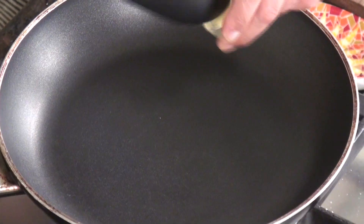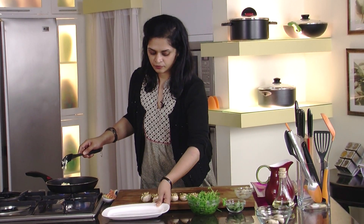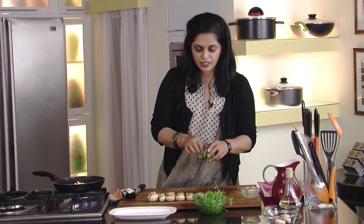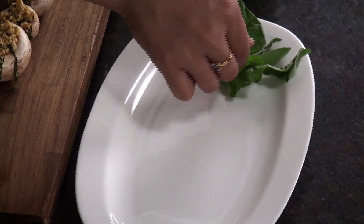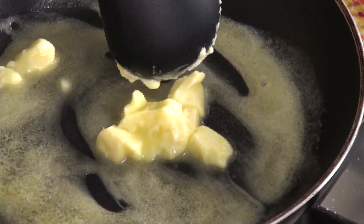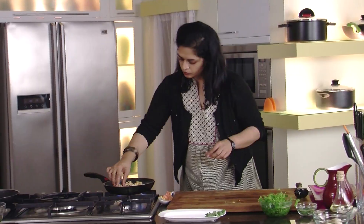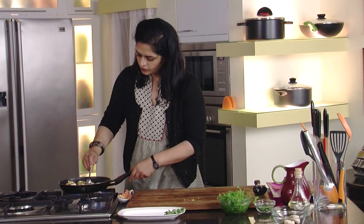I'll turn our pan on and put all of our melted butter in. I have a platter here waiting for me. I'll use some fresh basil to garnish our plate and then I'll put some fresh cilantro on top. So it seems like a lot of butter but it's not all going to be absorbed into the mushrooms — it'll give it a nice toasty flavor though. Now our butter is melted and I'll just add our mushrooms. I'll grab a spoon so I can baste the mushrooms. It smells so good.